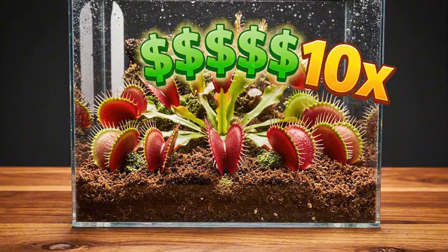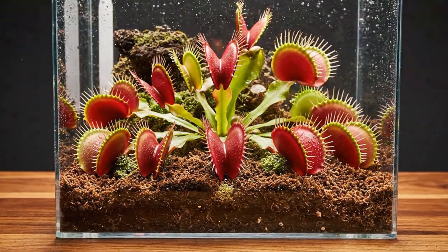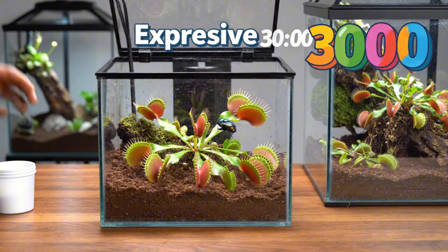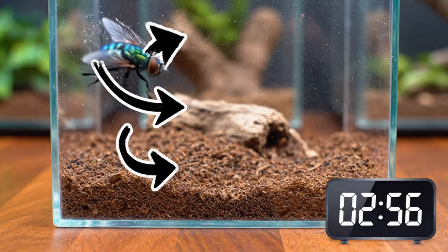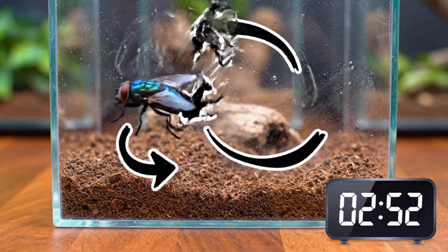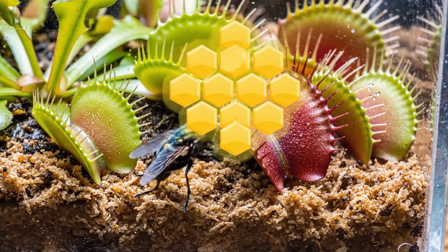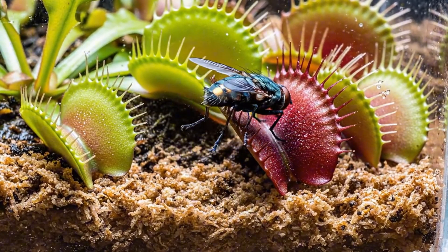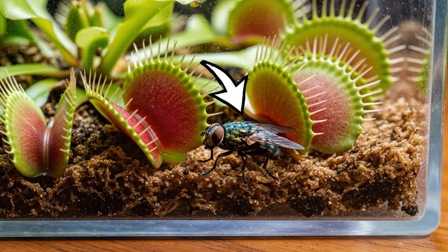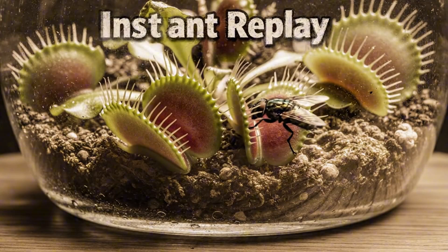Thankfully, over on the right we got the expensive one though, worth 10 times more, and this should have a much better result. So I put in a new fly and let's get the timer started to see how quickly this guy gets caught. But after he tired himself out, it was time for the Venus flytraps to do their thing. And that was proven because right after, the fly walked into one of the traps — but it walked out right as the trap closed. You can see in this instant replay the trap may have missed the fly. But comparing the cheap and expensive traps, the expensive one closes way faster.